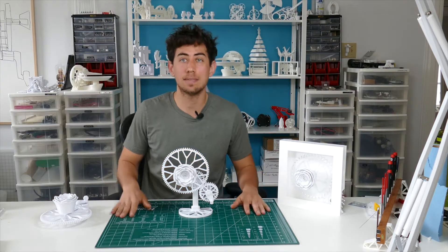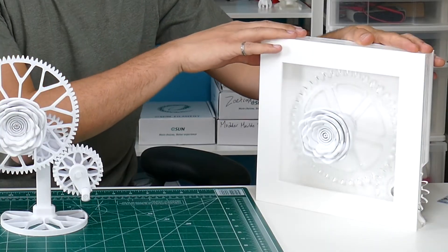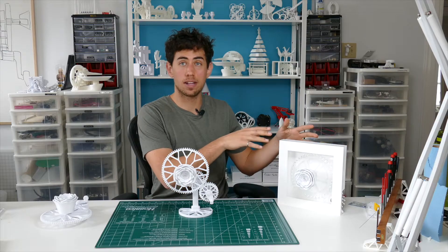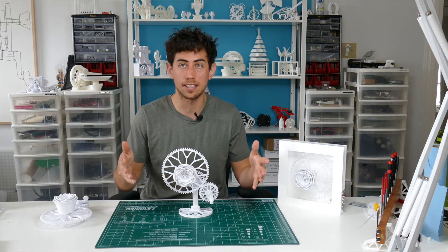What's up everyone? This piece is an adaptation of one of my earliest kinetic sculptures — rose on gear — but this was done with laser cutter and acrylic. I wanted to make something that's 3D printable so you guys can make this at home.